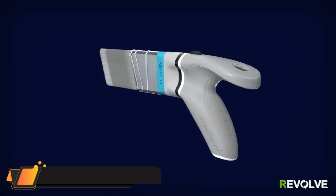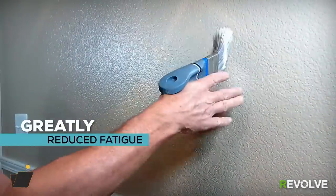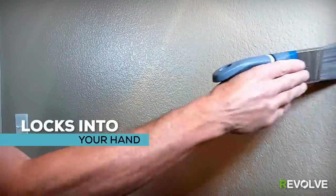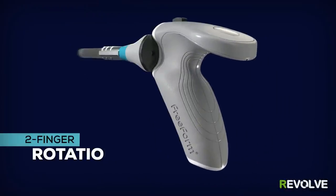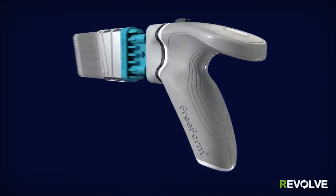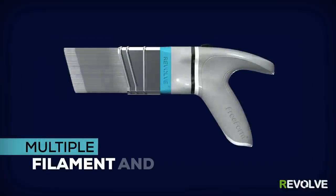Meet the Revolve Paint Brush from Freeform — the future of painting. Its patented grip-free design means no cramped hands and greatly reduced fatigue. Revolve locks into your hand as you paint, requiring no additional grip pressure.